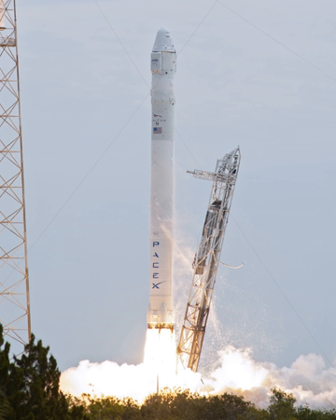The Falcon 9 V1.0 interstage, which connects the upper and lower stage, is a carbon fiber aluminum core composite structure. Reusable separation collets and a pneumatic pusher system separate the stages. The stage separation system had 12 attachment points, later reduced to just 3 in the V1.1 launcher.